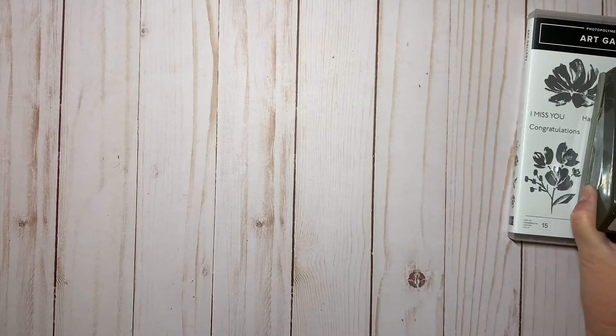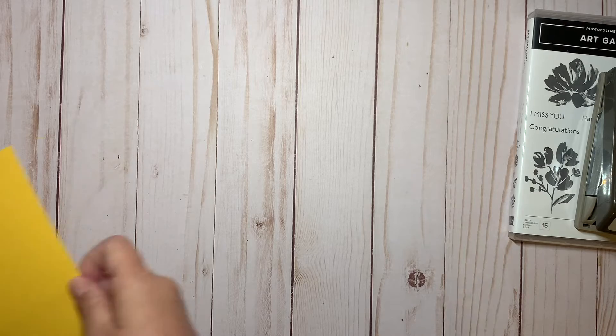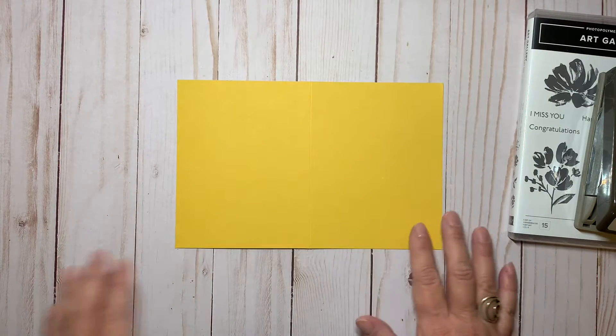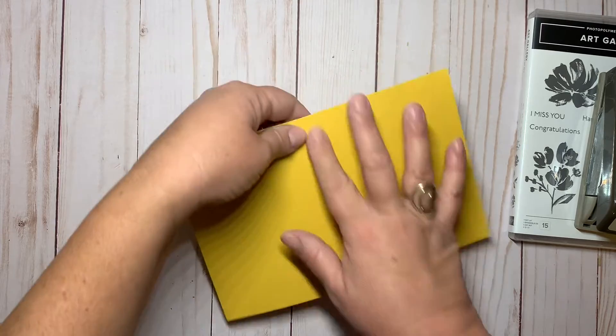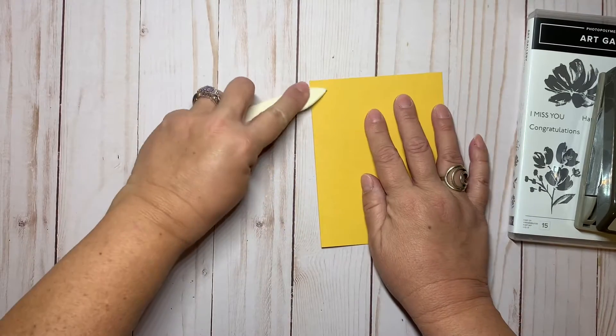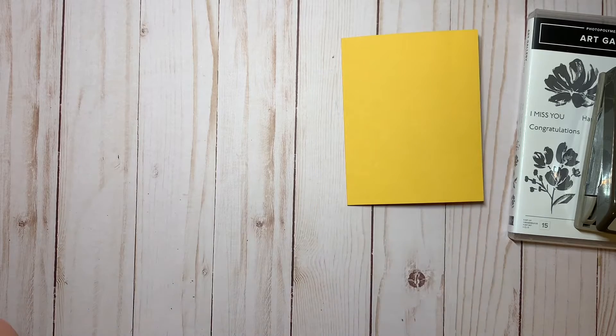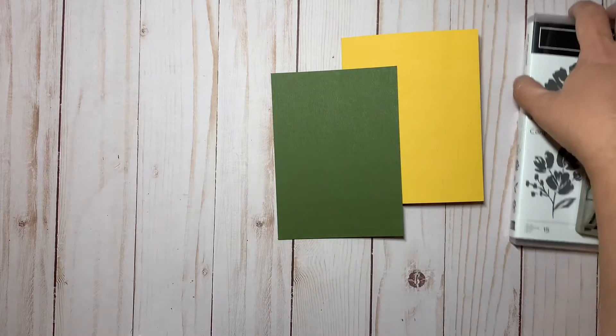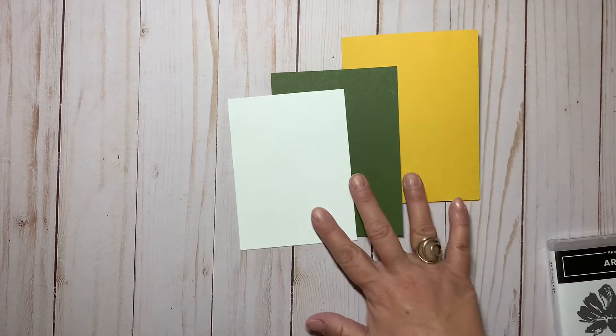Let me show you the cardstock I'm using. I'm starting out with the base of the card in Bumblebee — that's just an eight and a half by eleven sheet that I've cut in half, scored it down the middle, and folded it. This makes our card base. I also have a piece of Mossy Meadow as well as a smaller piece of Whisper White.